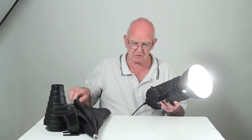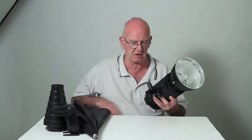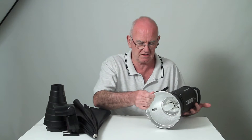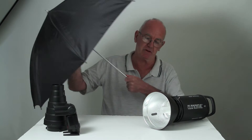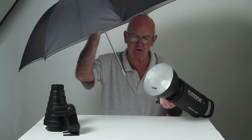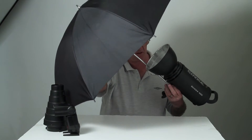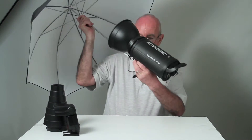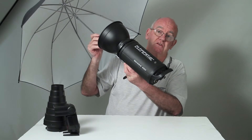I'm going to turn it off and take out the plug because I don't like playing with these things when they're plugged in — they've got a lot of power in them. What I can do is add an umbrella through a hole in the reflector that fits into the light, and the light will bounce off and bounce back to the subject giving quite a soft light.